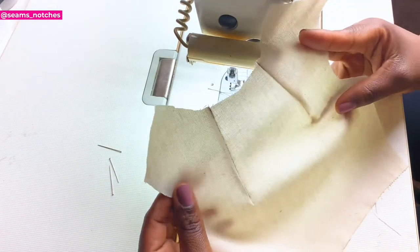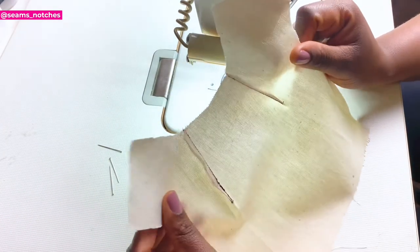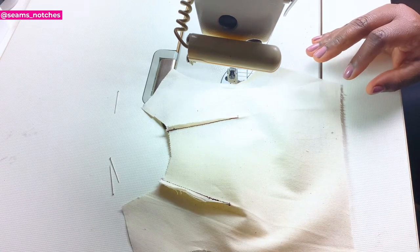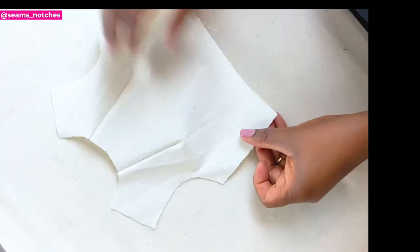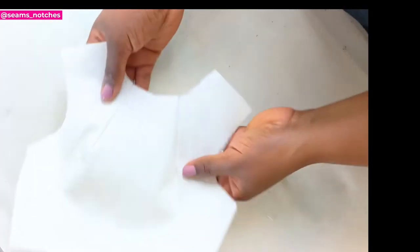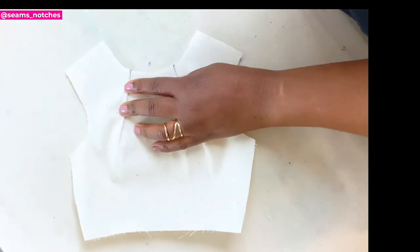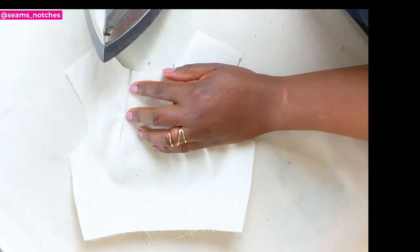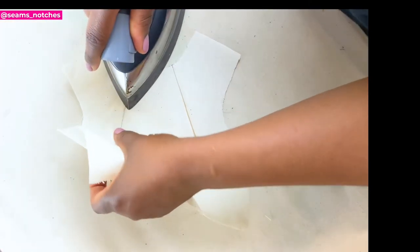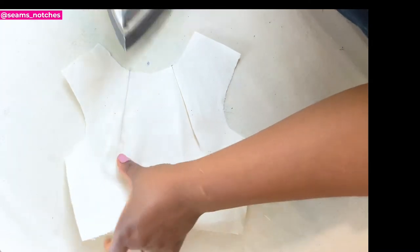Once we've closed our dart using our sewing machine, what we need to do next is to go to our ironing board to press open our dart. We are going to use our pressing iron to press open our dart. At this point, you don't want to rush your way through this process. In order to avoid any crease on your dart, you're going to use your finger as a guard as you press along your dart.